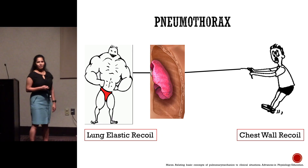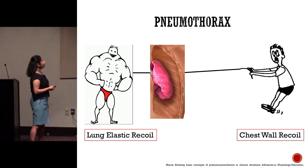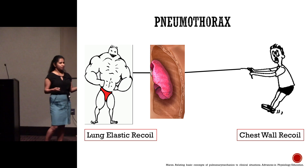As you can guess, when someone has a pneumothorax, there's air in the pleural space. Your lung elastic recoil wins, and you get collapse of your lung. So the whole concept of putting in a chest tube is to relieve this and get back to your normal state.